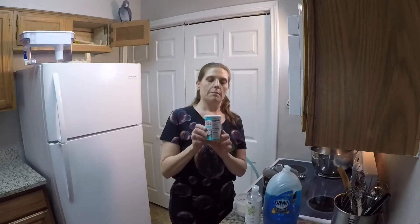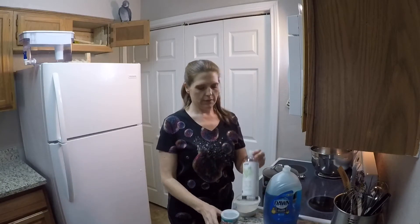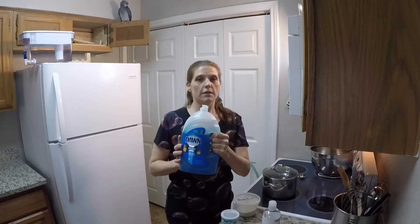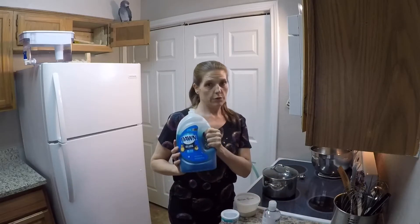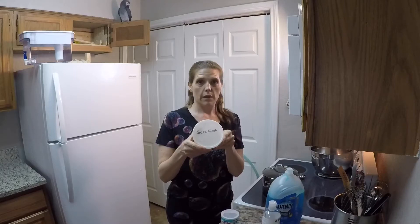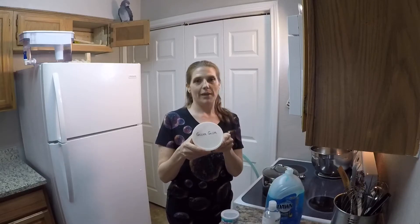What you'll need is a gallon of tap water, baking powder, glycerin, Dawn Dishwashing Detergent — the Ultra, full strength — and the special ingredient is guar gum, which is a powder you find in the baking section.